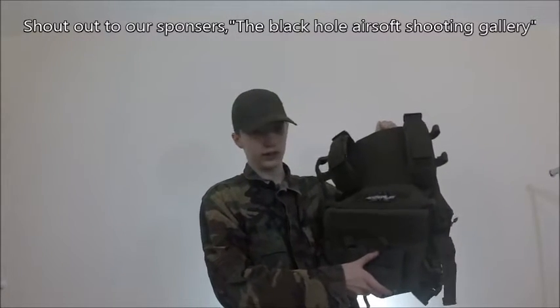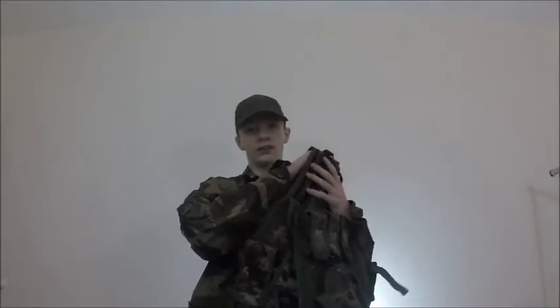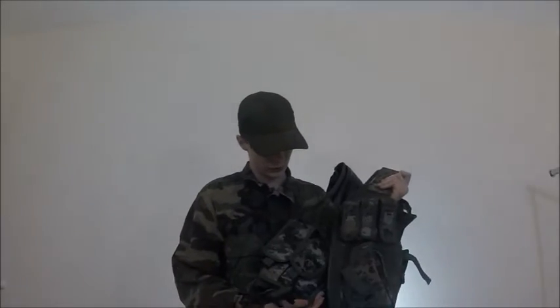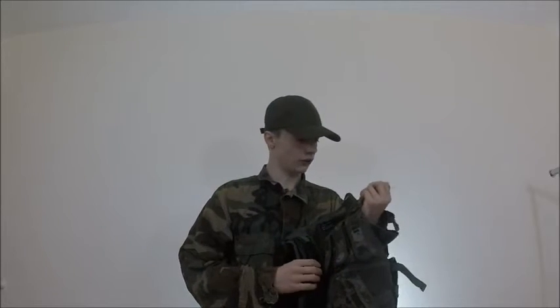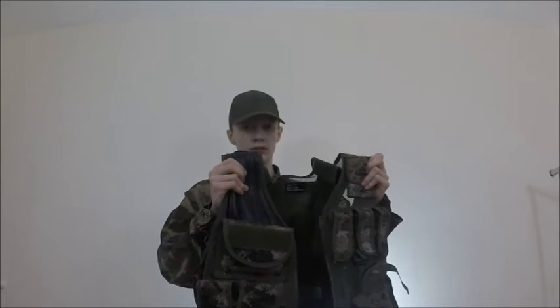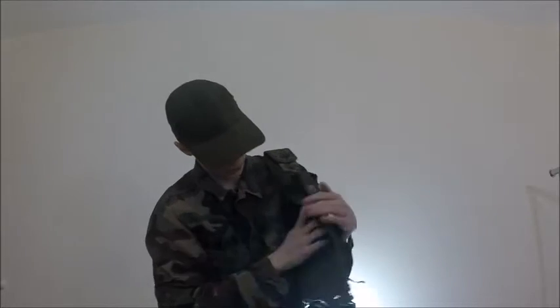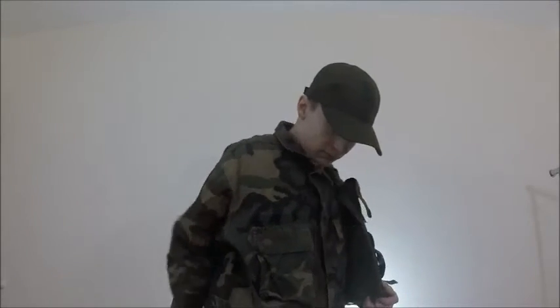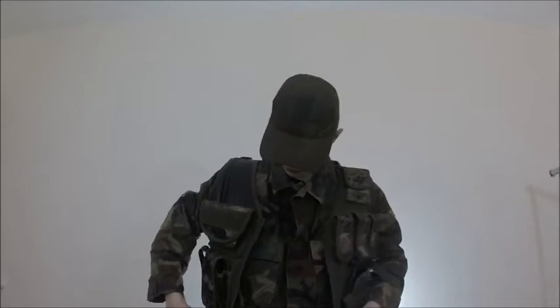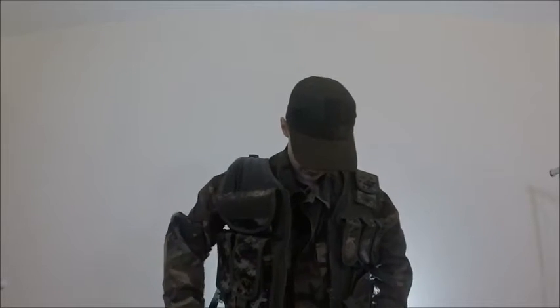The two types here are, of course, plate carriers and vests. Vests are a lot cheaper — they can run you about $15 to $50. They have almost no customization whatsoever. They're good for beginner airsofters or just keeping things simple. This one has a pouch on the inside right here. You can unzip it, put it back, and you put this one on just by zipping up the middle and then getting the clips and just shutting them.